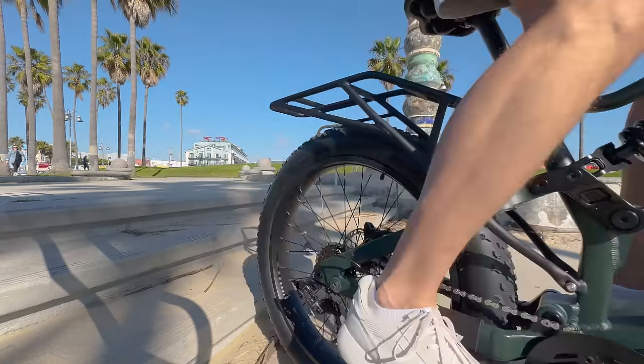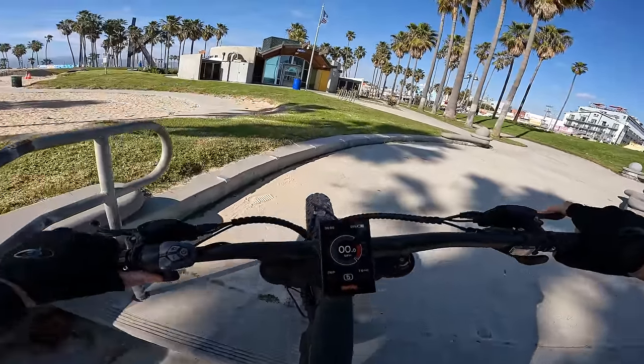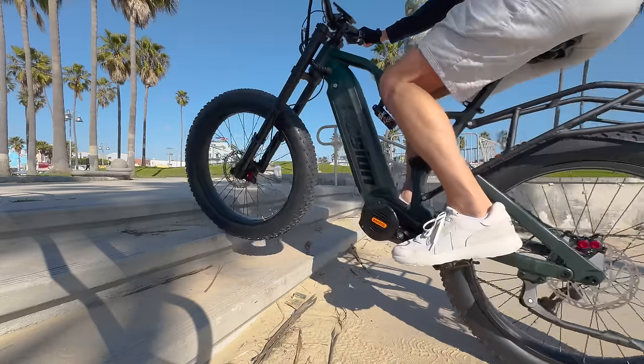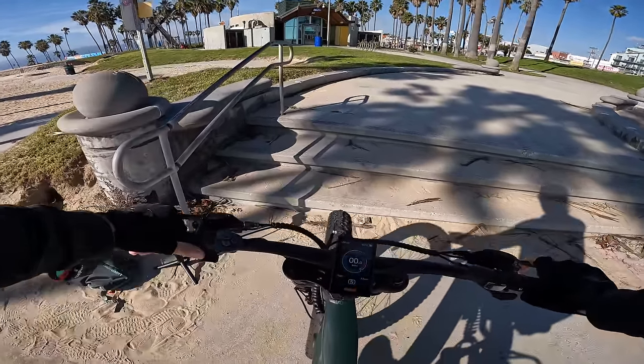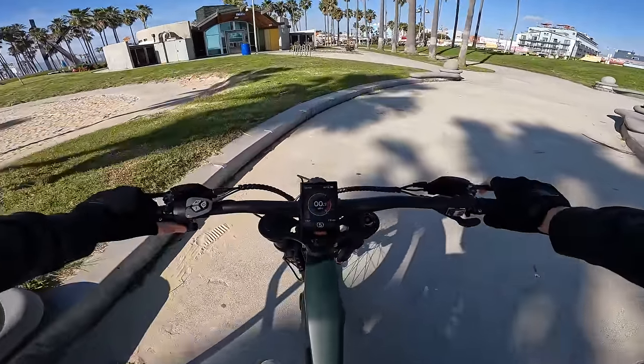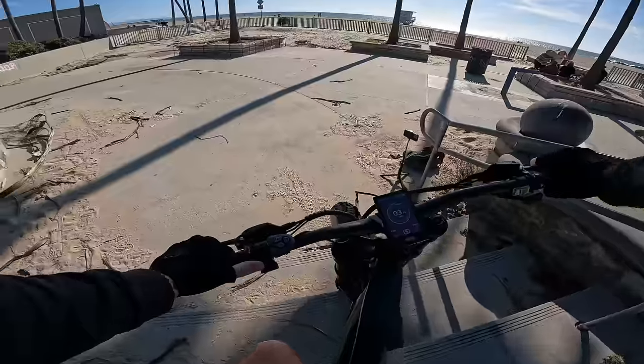Let's try that from a slower speed. A little rollout — boom, oh my goodness, popped my wheel off the ground, popped a wheelie. One more go — here we go, oh yeah! Holy crap. If you want ultra torque, get the Bafang Ultra.